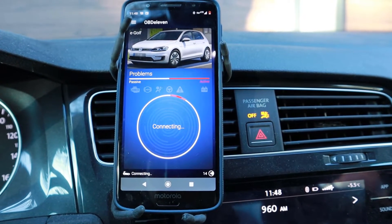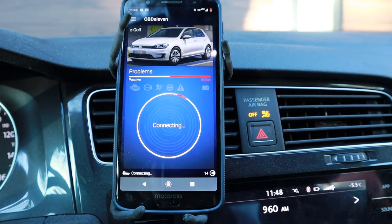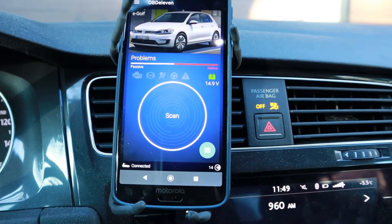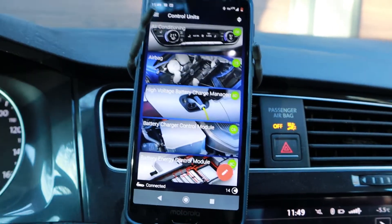This OBD-11 tool will give you all your problems with your car. Right now I've got a flat tire, so maybe it'll show me that. I could do a scan, but I'm just going to show you the battery information.